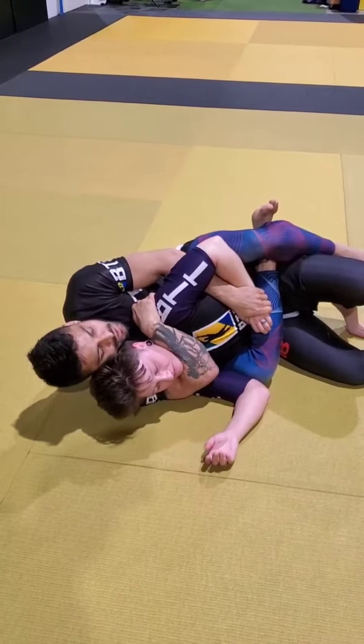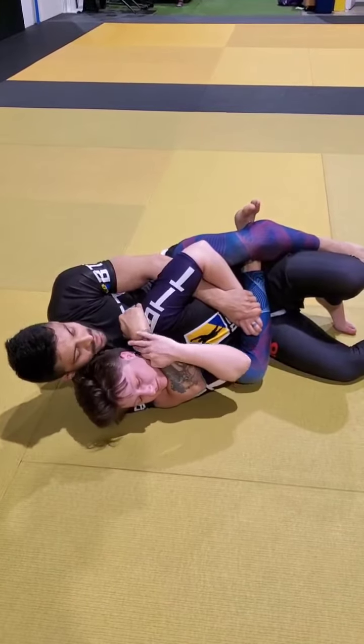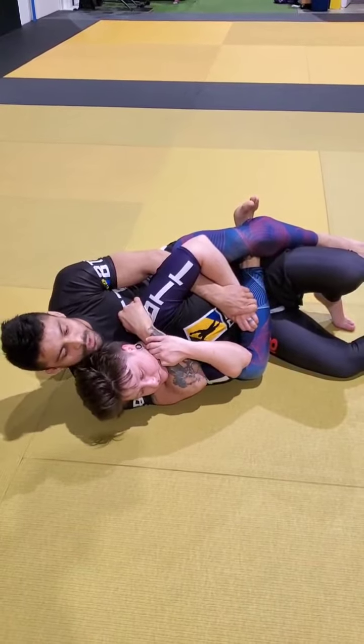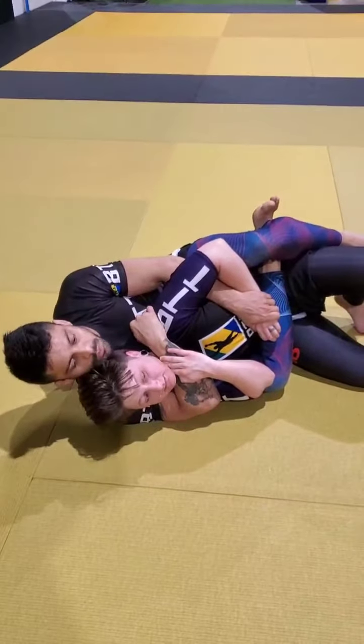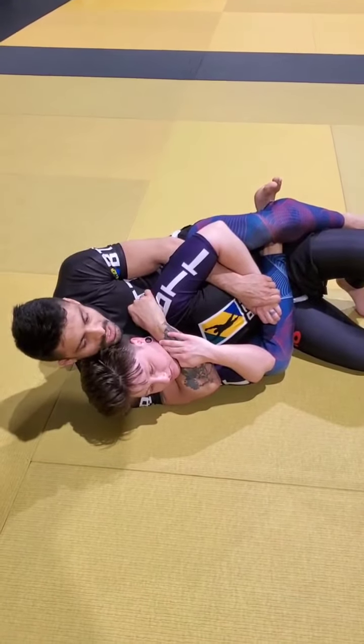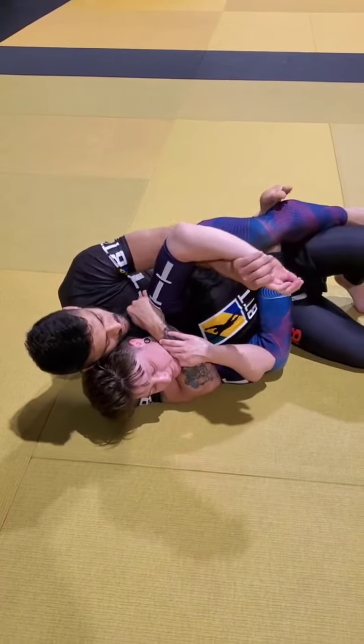Sometimes I'll just finish right here. She has another free hand, so she can grab my wrist and kind of fight that, so sometimes that won't be doable. There's levels to Jiu-Jitsu — some people are gonna do just a one-arm choke, some people you're just gonna touch their nose and they're gonna tap. Some people you're gonna have to really work, so we're gonna go to the next part.